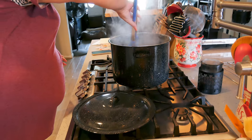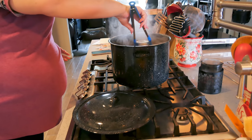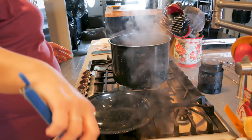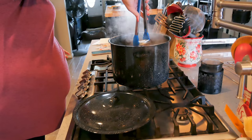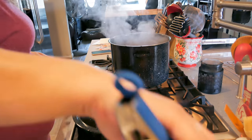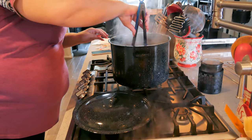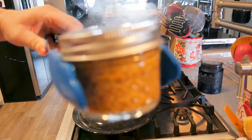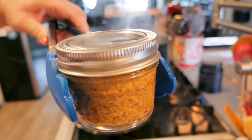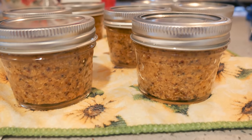These guys are done! I'm going to pull them out, not tilting them — a little water will sit on top but that's okay, it will dry right up. And there they are — a gorgeous dark grainy mustard, but very mild. That is all there is to the spicy grainy beer mustard. It's super easy to make and well worth it.